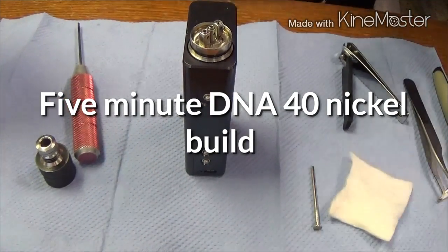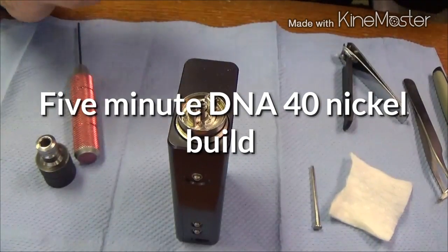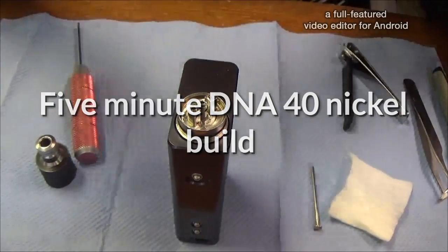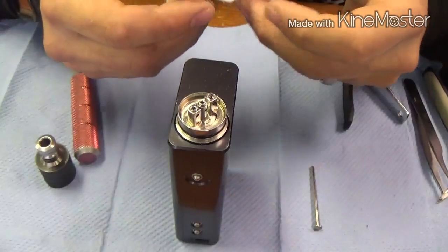Alright guys, we're going to get right into this. I don't really like super long videos with the big intro — this is exactly what it says. We're going to try to build this coil real quick. Actual build time, because hopefully it's going to take a little bit less than 5 minutes.